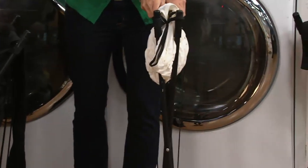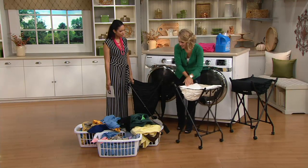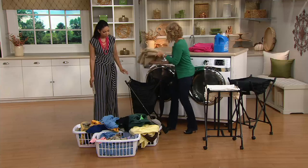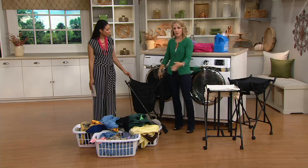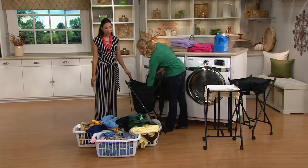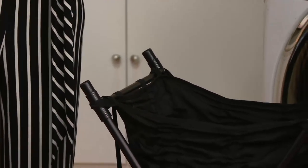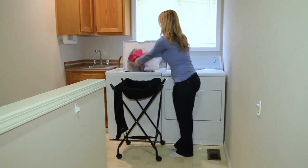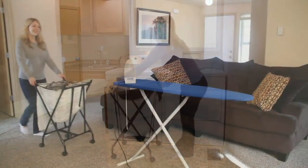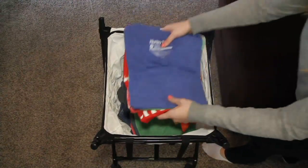It folds up for great storage as well, so when you're not using it, you can store it right in your closet. And because it's on wheels, if you live in a one-level home or your laundry's upstairs, you can go right from laundry room to bedroom without ever having to bend over. Today we have it at a marked-down clearance price of $24.98. You don't have to bend over to get those clothes at the very bottom — the hamper comes to you.